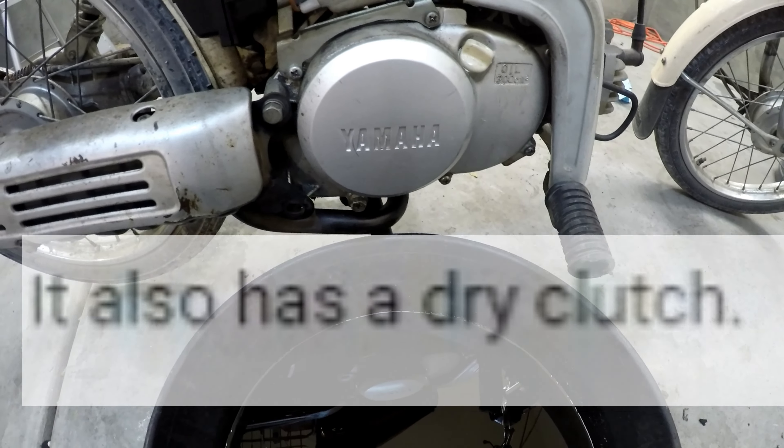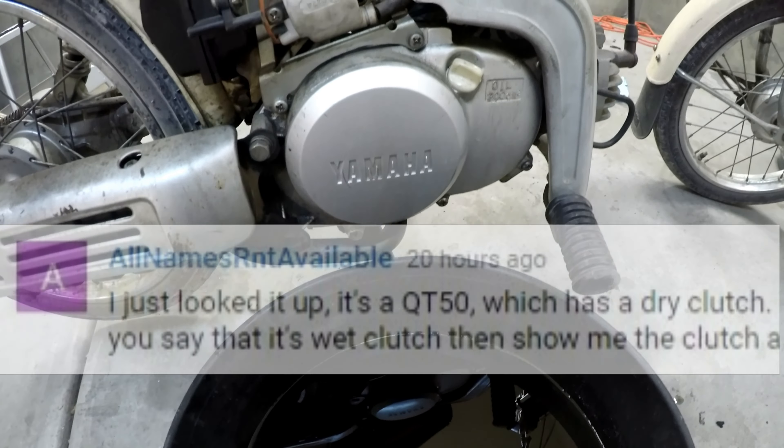I'm rooting for you, man. You were certain. You were really certain on this one. So let's take a look.